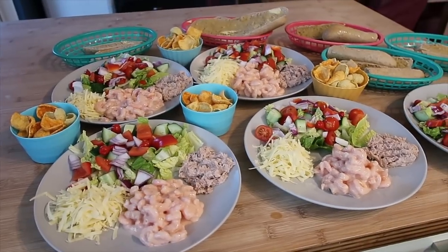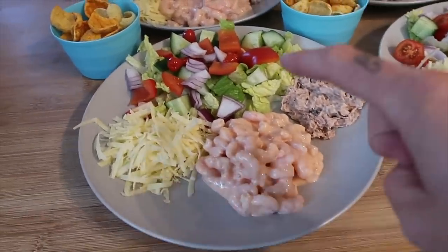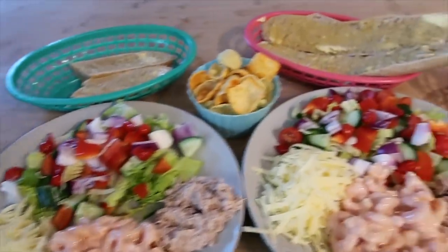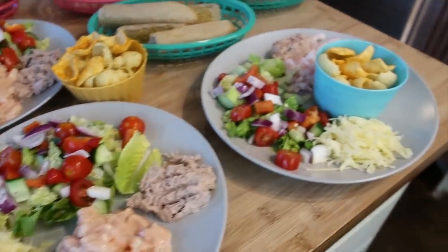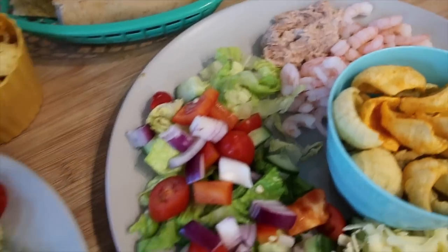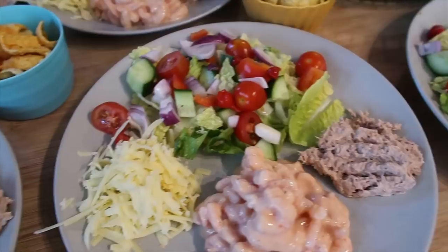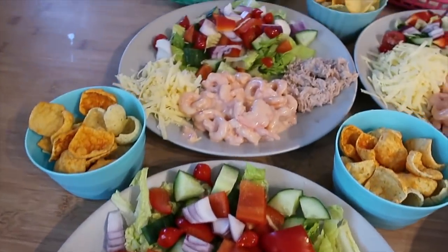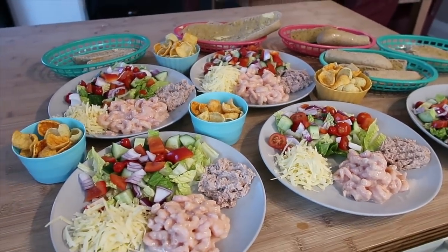For tonight's dinner we've got a kind of chef salad — tuna, prawns, cheese and salad. We've got some hummus, chips, and wholemeal baguettes with butter, all in little baskets so we can help ourselves. Oscar's got prawns and tuna with no sauce, but for the rest of us I've made a simple Marie Rose sauce with mayonnaise, ketchup, lime juice, salt and pepper, and a little bit of smoked paprika on top. It looks very summery and colourful.